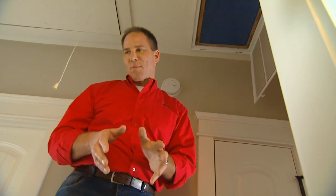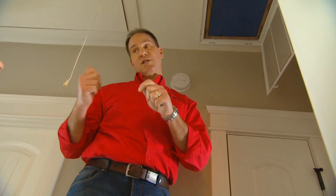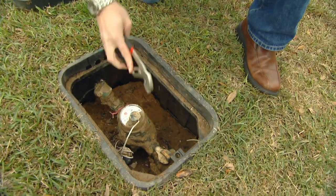If you ever break a pipe and you need to shut the main water valve off, on this house it's actually outside in a vault, right in your front yard. Open that up — there's a little valve in there. Turn it off so you can shut the water off and make the repair.